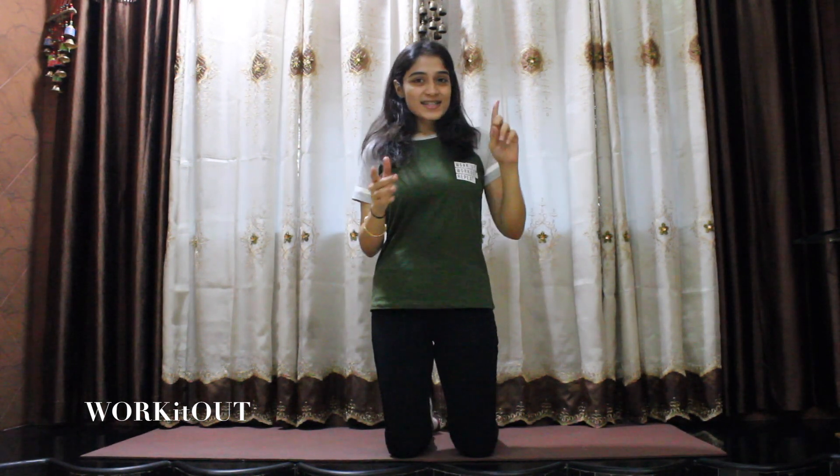Hey guys, welcome back to my channel Work It Out. This is me, Kritika Khitani. I hope you guys are doing good. So in today's video, I'm going to be sharing 4 easy exercises that will help you in reducing side fat. The exercises I'm going to be sharing are really going to help you in loosening side fat. So without any further ado, let's work it out. Let's begin with the first exercise.